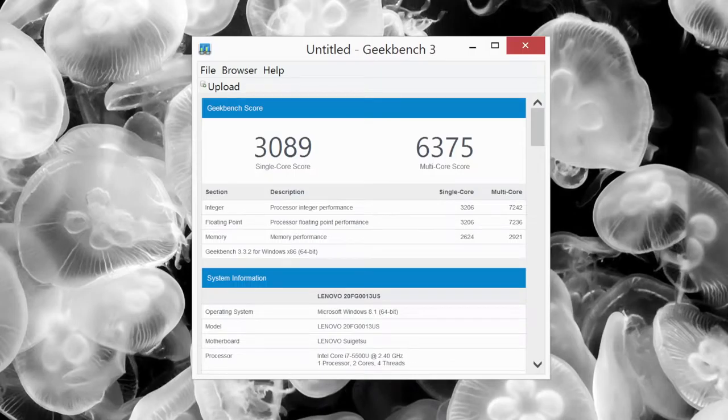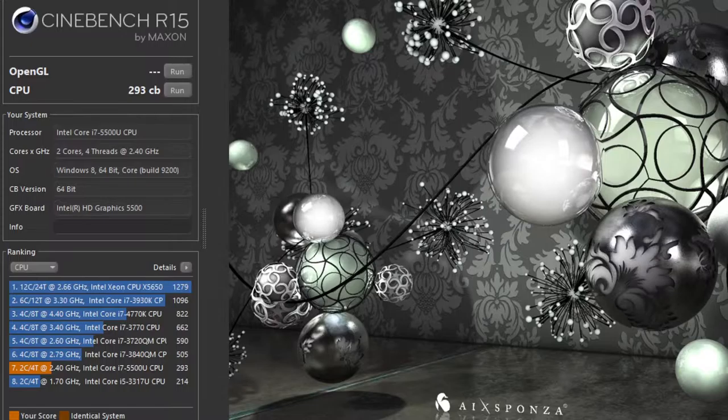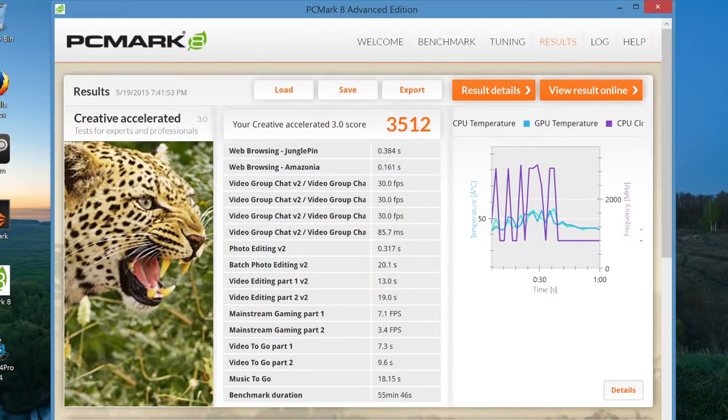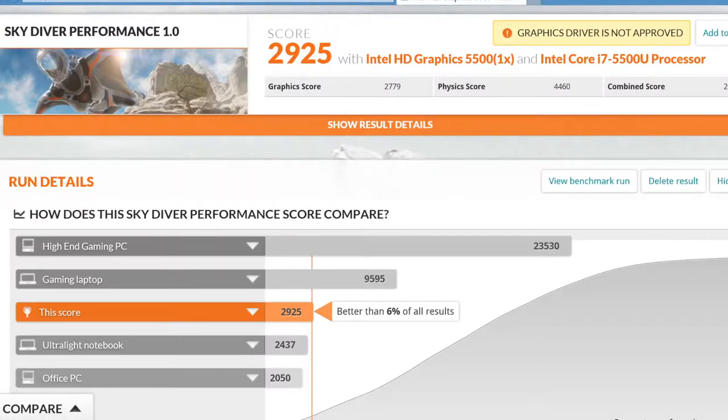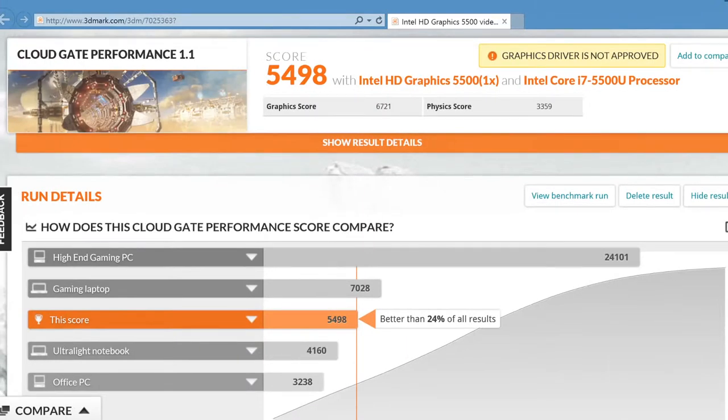The CPU in this notebook is a dual-core Broadwell i7-5500U, unlike the weaker Core M found in many small lightweight ultrabooks. The power and efficiency from this chip has been great — you can expect good performance for programming, web browsing, and light photo and video editing. Here are some benchmarks: Geekbench 3 single-core came in at 3,089 and multi-core at 6,375. Cinebench R15 CPU score came in at 293. And PCMark 8 Creative Accelerated came in at 3,512.